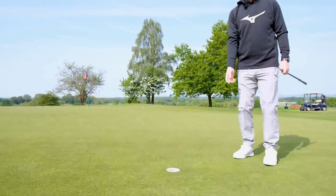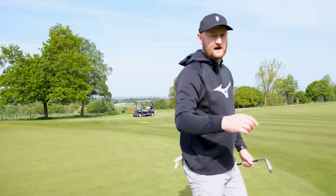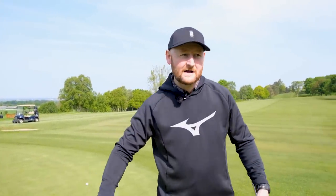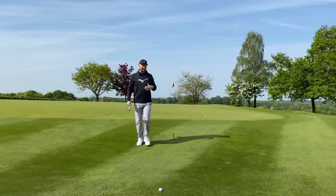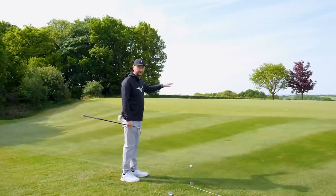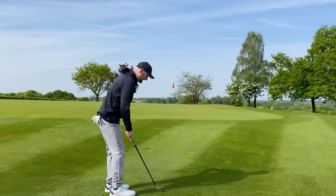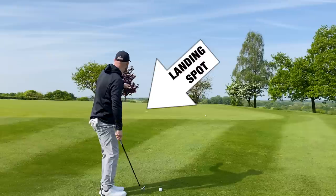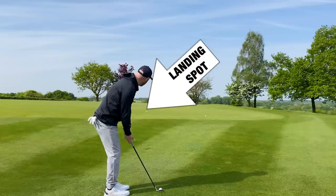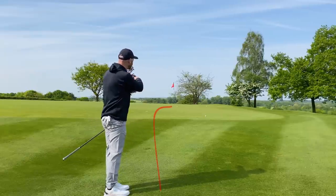Depending on what club you use, place it down where you think the appropriate flight needs to be to let the ball run out towards your target. You might use a tee peg, you might even use your towel, but if you can just think of this on the course, you'll have something to land your ball towards. Once I get back to my ball — I might even have a walk up there when playing — I can see a visual of where I want to land it. That's also a good mental trick because it stops you thinking about what you don't want to do, which is duffing it into the slope. I can now stand over my ball looking at that spot thinking: I just need to land my ball somewhere around that little landing area, and it should run out nicely towards the flag.